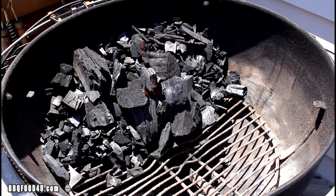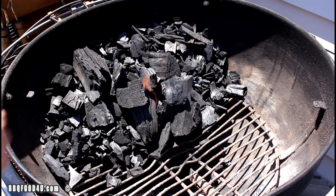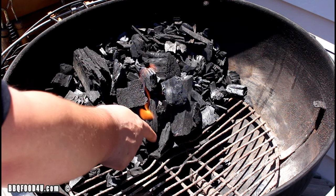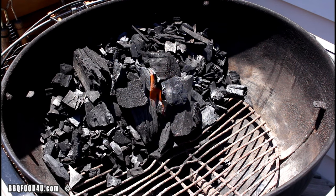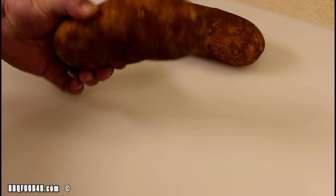The only equipment you need is aluminum foil. First thing, let's go outside, get a barbecue fired up. And yes, this recipe can be done in an oven, but the barbecue is better. Today I'll be cooking on the Weber 22 and a half inch kettle filled with hardwood lump charcoal. Just use a fire starter cube, let that get going, and we'll go inside and get everything prepped.